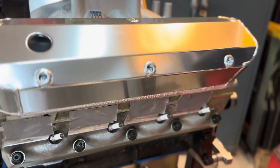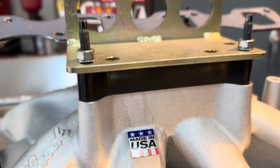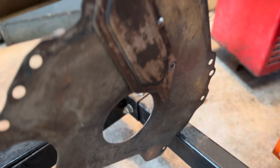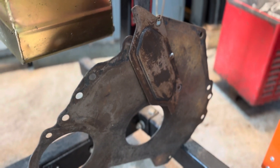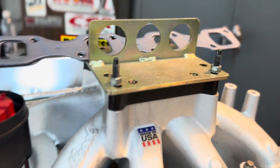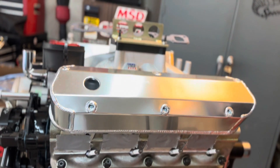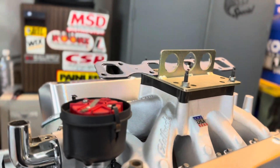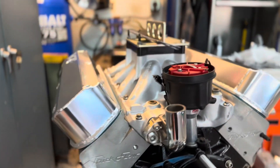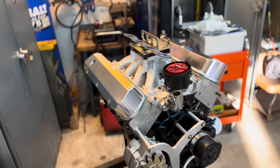We're getting this thing together piece by piece. I got the engine plate, so we'll get that on there and start getting things together. But right now we're just going to show the valve covers — I want to know what you guys think. I think I like them a lot. All right, here we go, rock and roll baby — what do you think about that?